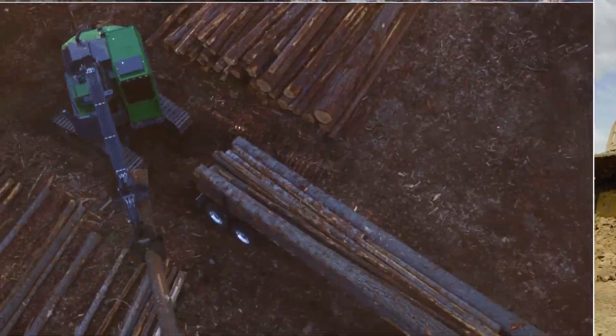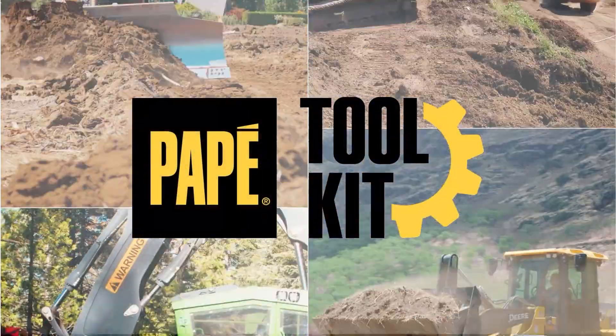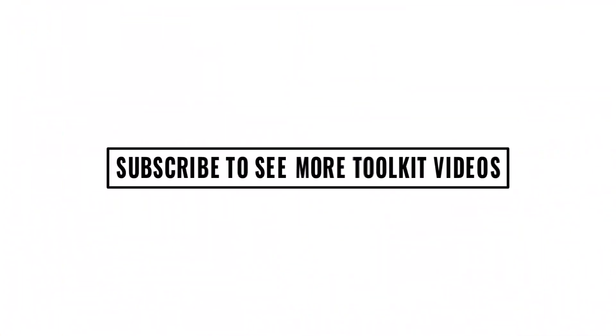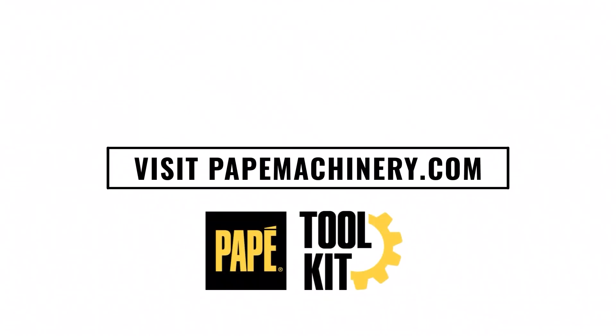My name is Zach Armbrecht. I'm a grade control specialist for Pape Machinery Seattle Region, and I've been with the company for about seven years. Please remember to like this video and subscribe to our YouTube channel. Thank you for watching.